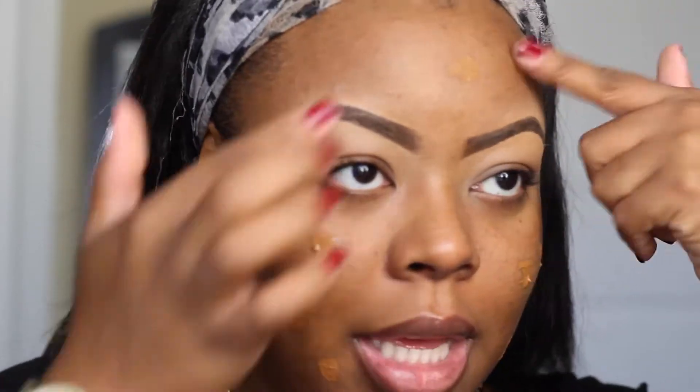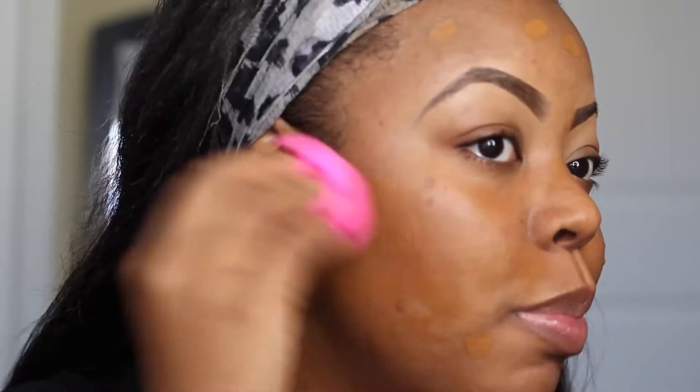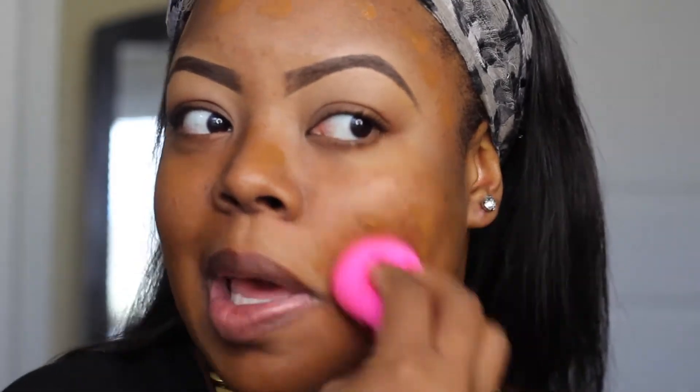Okay guys, we're just going to jump right in. We're using my favorite for the moment — the Kat Von D Lock It Tattoo Foundation in the color Deep. I have already moisturized and primed my face, so I'm just going to apply this with a beauty blender. I'm going to use the back side of it with gentle patting motions. Then for a little more coverage, I'm going to go in with my MAC concealer to cover up any spots.